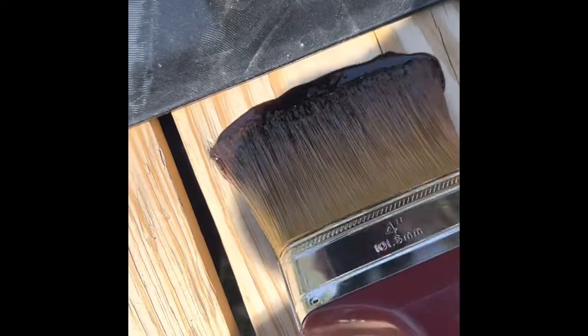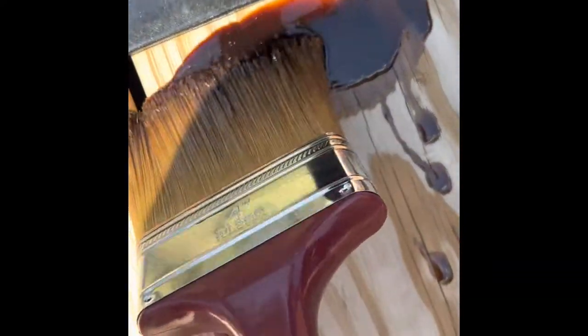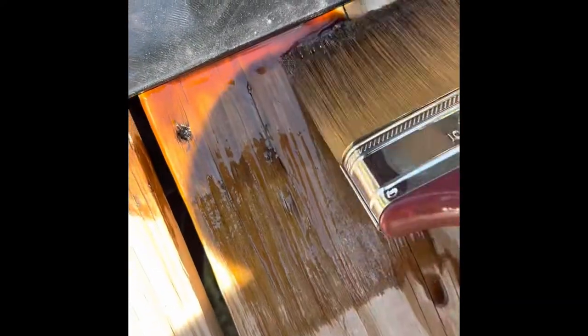Another plus here — all your little screw heads. All that mag chloride on I-70 is not gonna phase those a bit, at least on the tops.